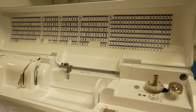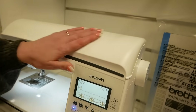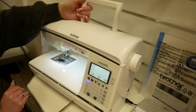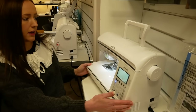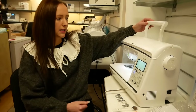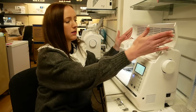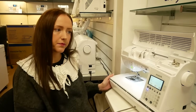You also get a hard case in the box so that can keep the machine nice and safe. The top closes down and you've also got a handle as well, so even though it is slightly bigger and slightly heavier it is relatively portable and you can move it around the house or take it to classes. It's nice that the lid flips down so it keeps all the dust off and just keeps it nice and tidy.